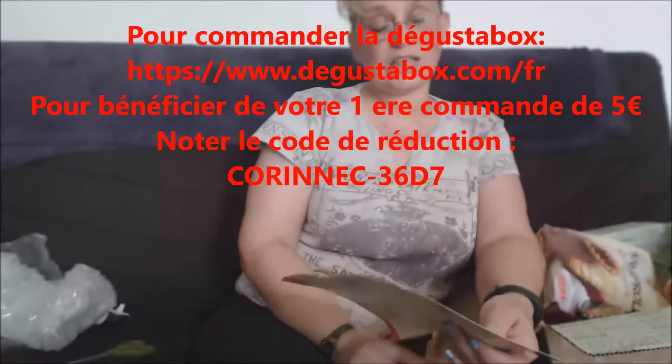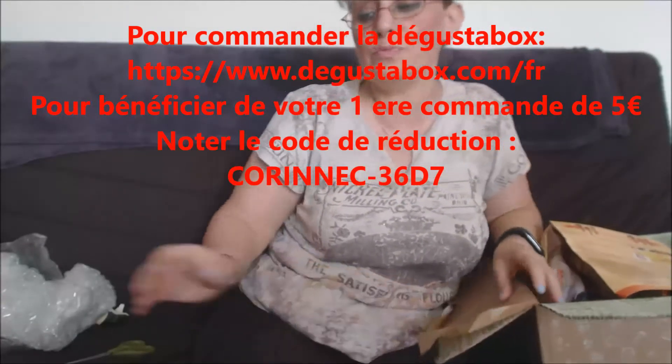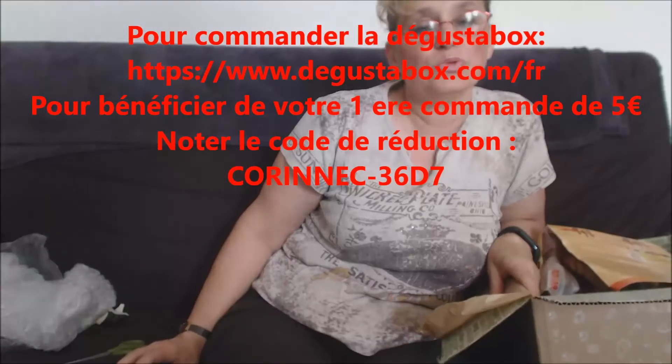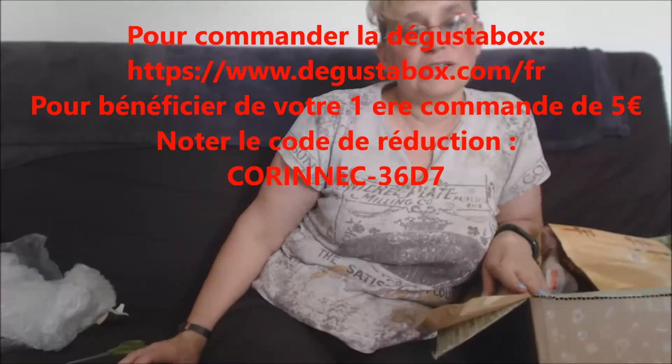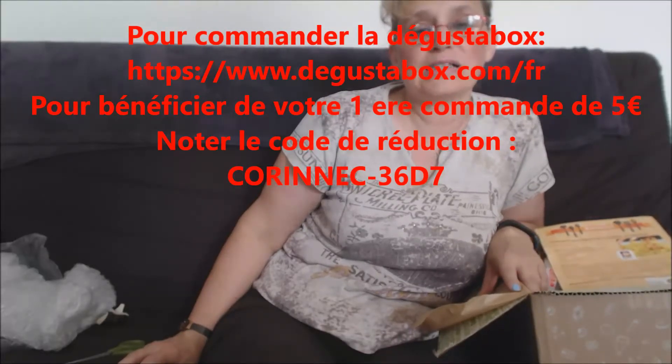Je vous remercie d'avoir regardé la vidéo, c'était super sympa de découvrir ça avec vous — ça fait l'effet surprise, j'aime beaucoup les surprises. N'hésitez pas à vous abonner à ma chaîne — il y a plein de conseils sur le dressage des chiens, les coiffures, la beauté. Je vous embrasse et je vous dis à la prochaine, bisous !